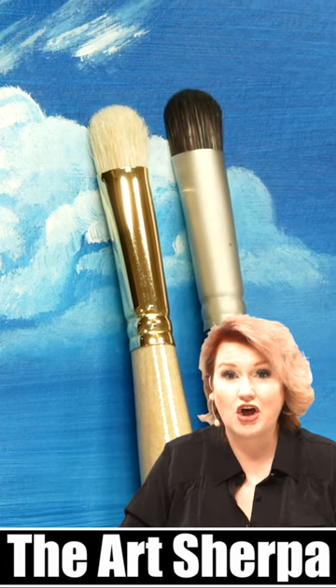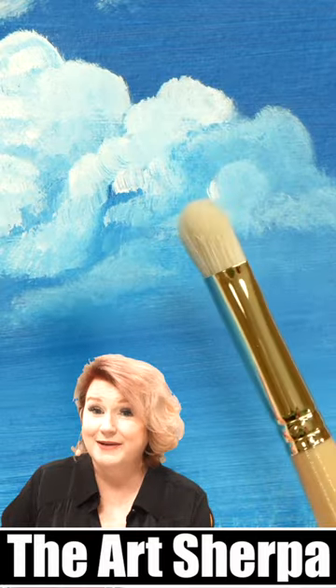Hey, I'm Cinnamon Cooney, and I want to tell you about a brand new brush on the market called a D-Brush. The D-Brush is made by Raphael Brushes, and it comes in a synthetic and a hog bristle. This brush is shaped like the letter D.